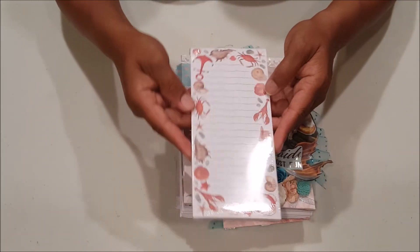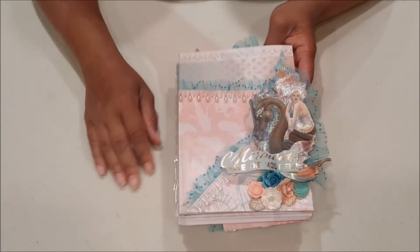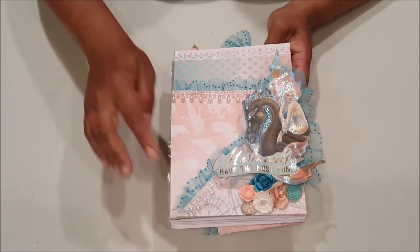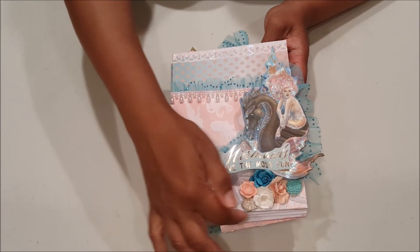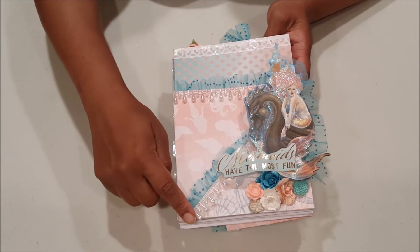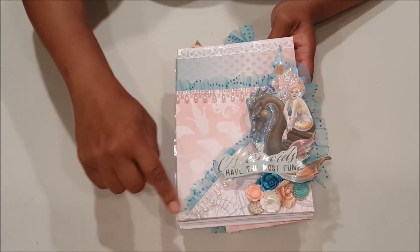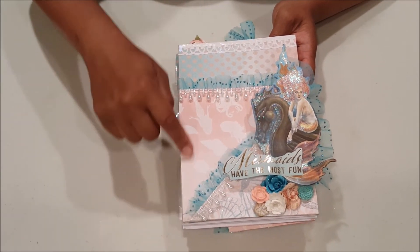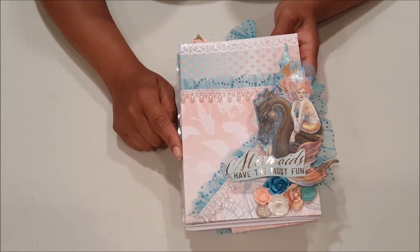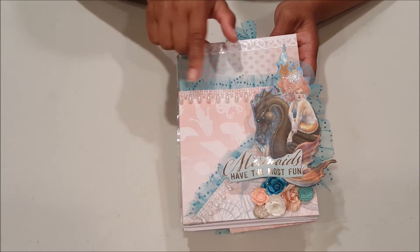I've included this fun little notepad with fun seashells. This is a close-up of what the front looks like. On the bottom here you can see some of the seashells that are included on the paper, more of that pearl drop trim, the blue tulle, and I've created an asymmetrical pocket here. On the back image you can see faint images of little mermaids swimming around. I love the way the tulle looks popping up in the background here.